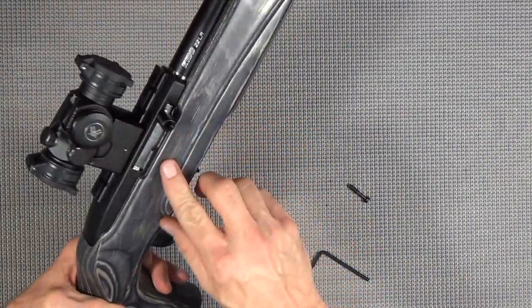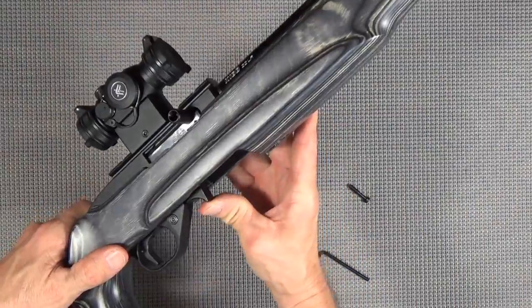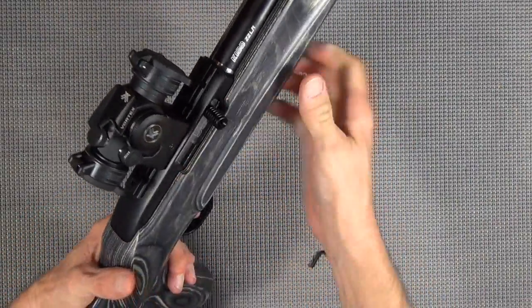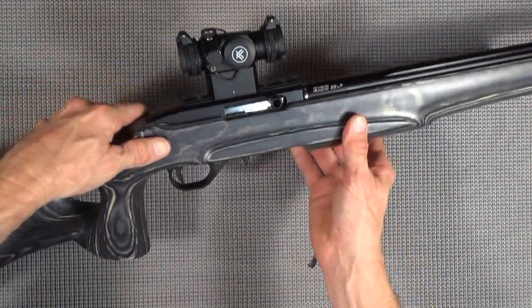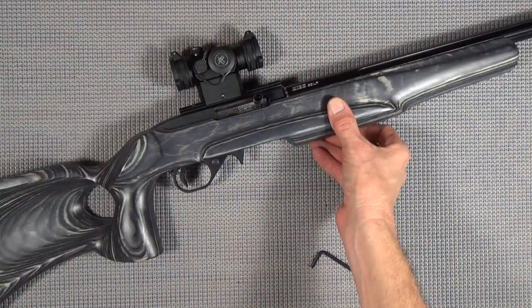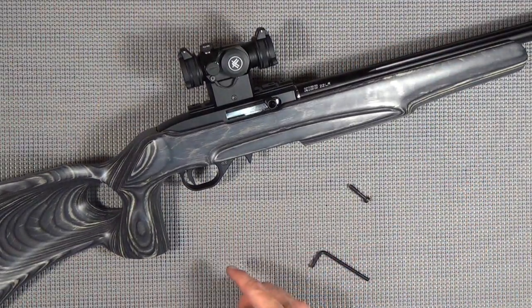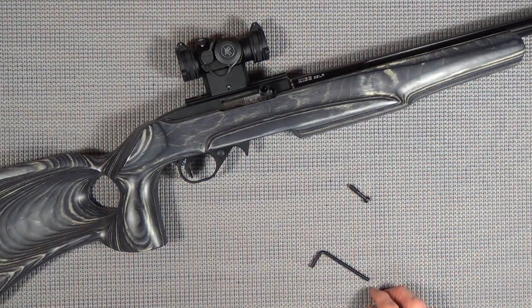Auto bolt release is already built in to the Kidd single stage trigger, along with your extended mag release. And I've got to tell you, this thing - it's like butter. I did some work to one of my other 10/22s, but it's not anything like this. So next stop is going to be the range and I'll let you know how it goes.